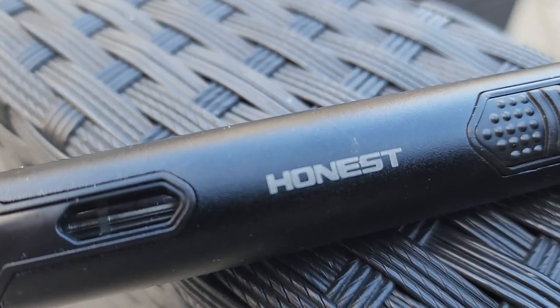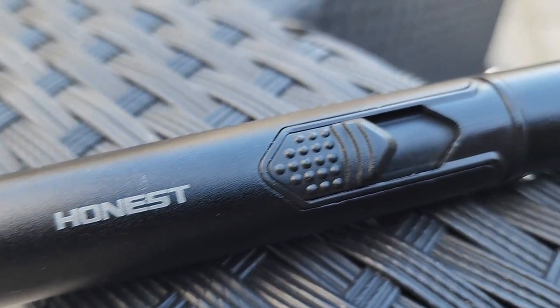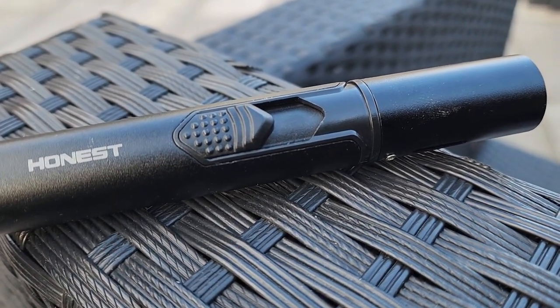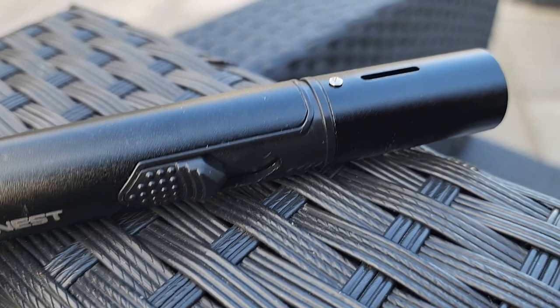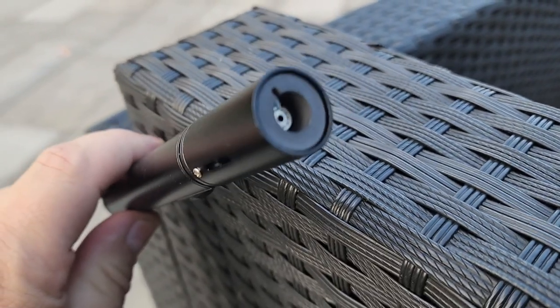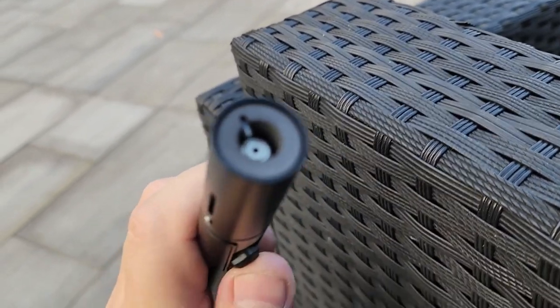It comes in red as well, and both black and red are $16.98. But if you want the red and black or silver version, it's $39.98 — so I don't know why you'd pay more than double just for a different color.